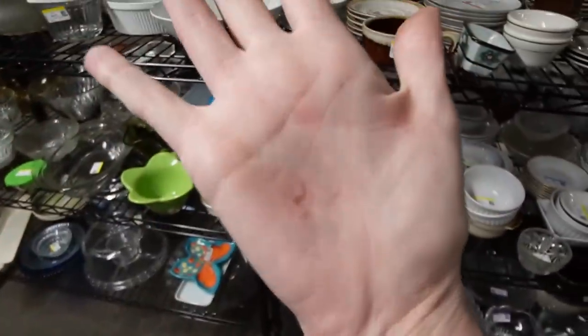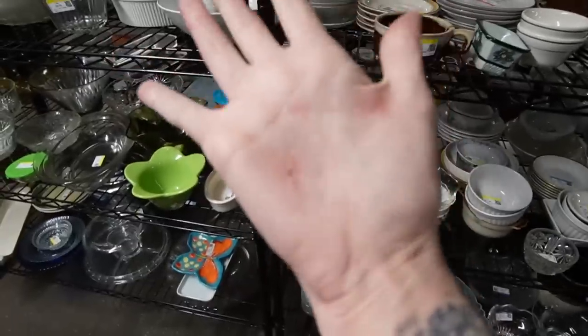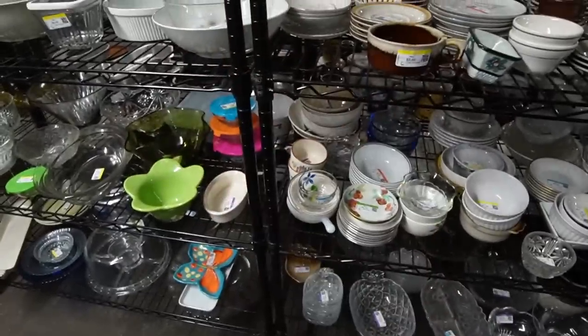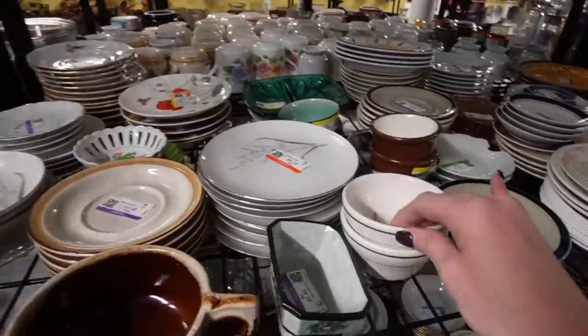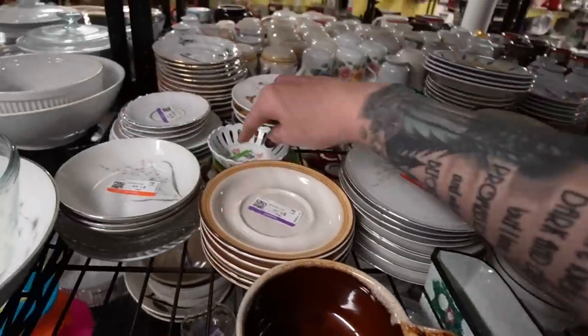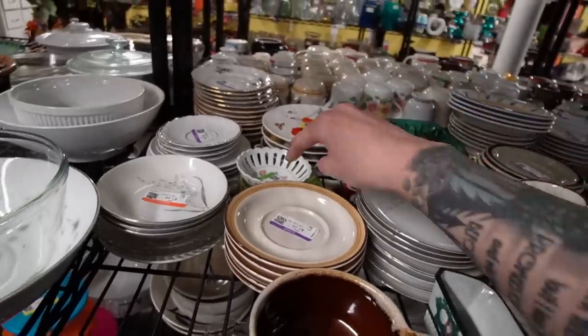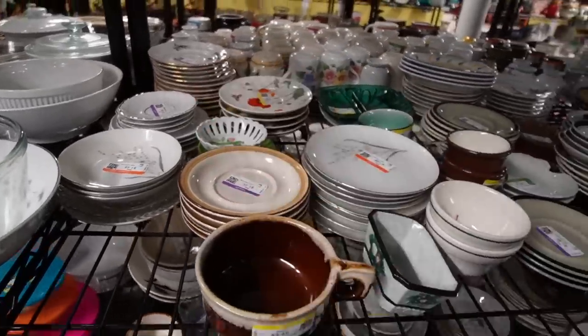I was so excited that I was squeezing my hand and I literally impaled my hand with my nail — help — all for some plates that aren't even what I thought they were. Goodness gracious, Johnson, get a grip — like, not literally. It's been a long day.